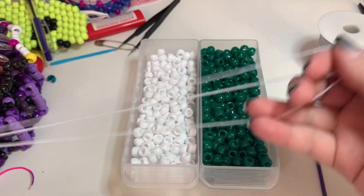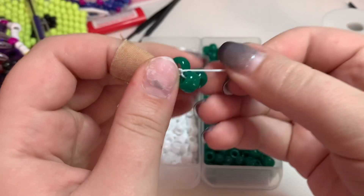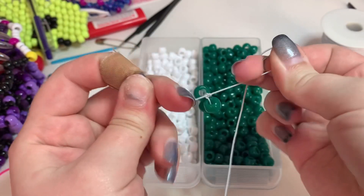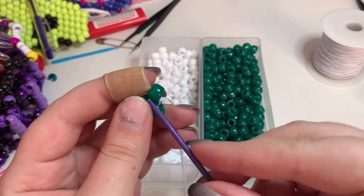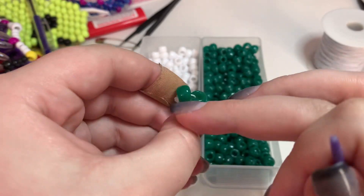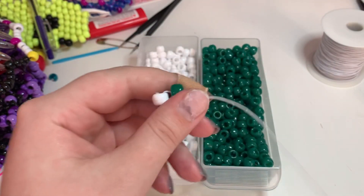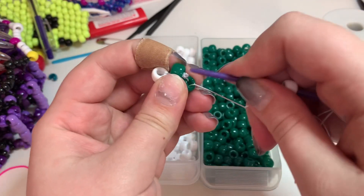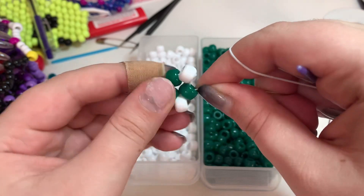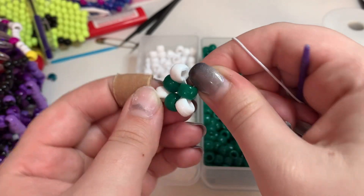Cut off a length of string that's about 40 inches long, and using the color that you want the head of your mushroom to be, add three beads to this string. Tie the beads in a tight triangle — I like to use a triple knot — and then cut off this short end of the string. Now take your yarn needle and run that string through the nearest bead to the right, and then you're going to add three white beads in these spaces here. You can see now it is sort of a larger triangle.